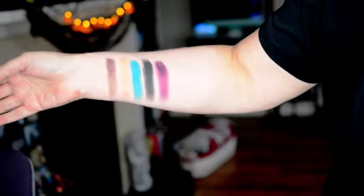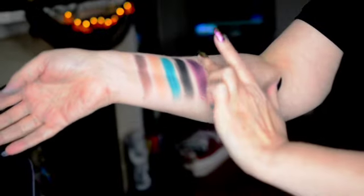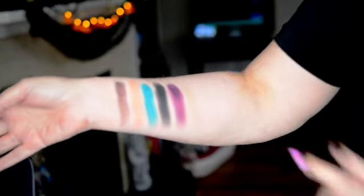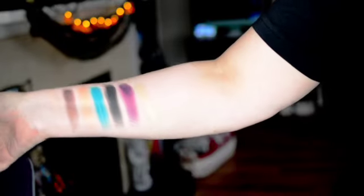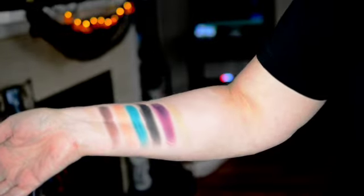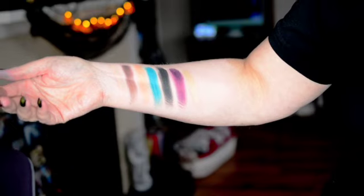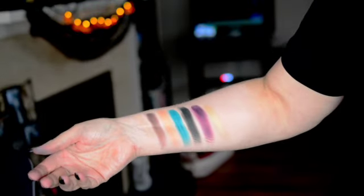Then we're going to go into this one called Champagne, and it'll be the color you expect — like a champagne gold. And again, for the 12,000th time, swatches don't mean a lot.